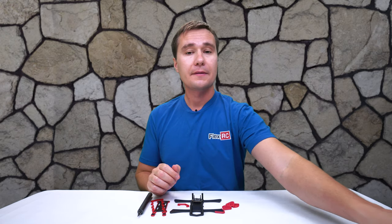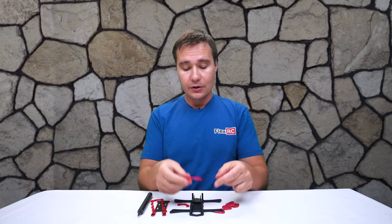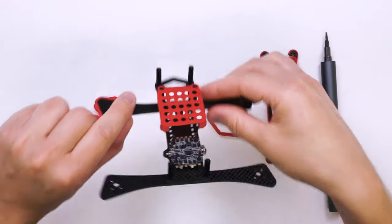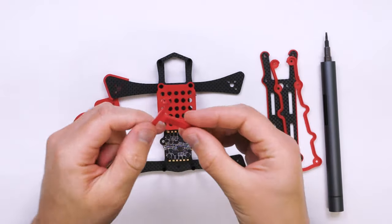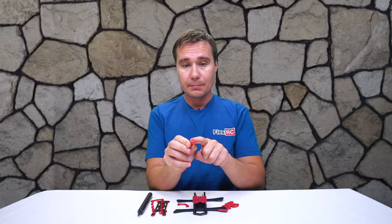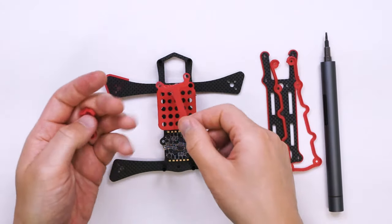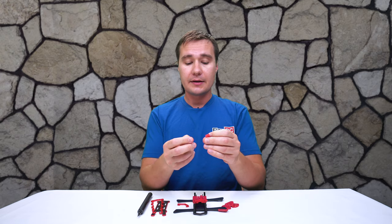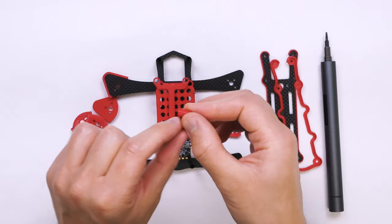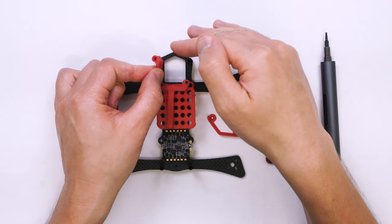The other pieces are not new but I'll show them quickly again. One is a holder for the air unit — it goes on top like that, you just mount your air unit and it holds it. Another piece goes underneath and lifts the air unit a little bit from the bottom plate, allowing wires from the motors to go freely under the air unit without being squished. There are also camera mounts — they're very small, a bit hard to see, but we'll see them once installed. You insert them all the way to the bottom.